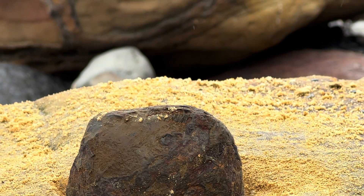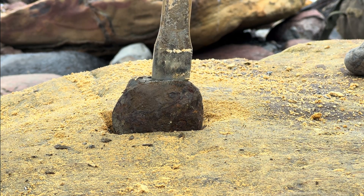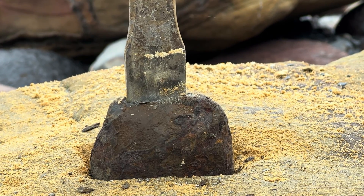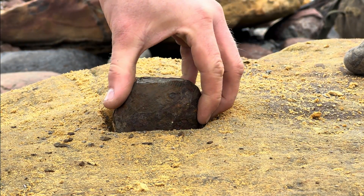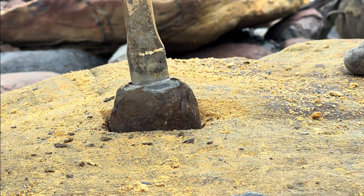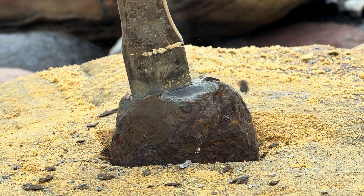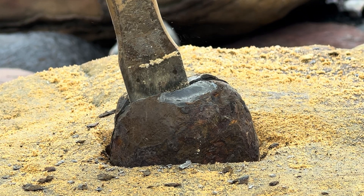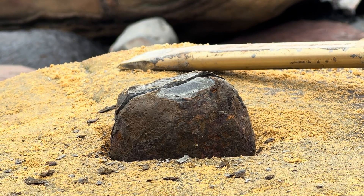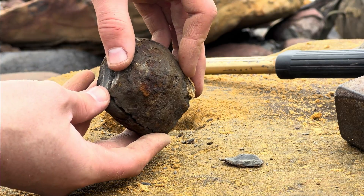Let's crack this one open. Just started revealing the edge of it so I know where to put my tools. Should crack in a few more taps. The ammonite is now split. Looks to be pretty good.